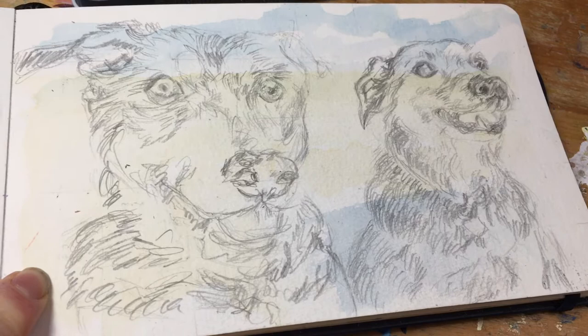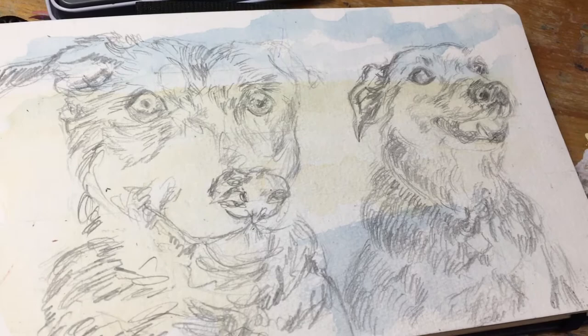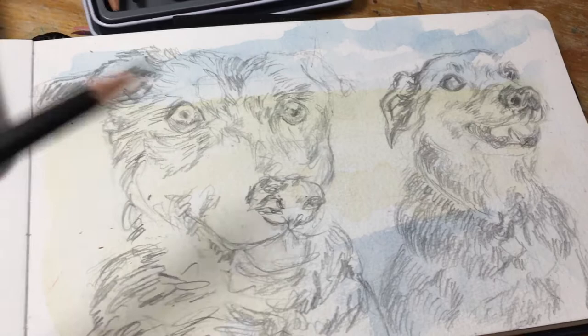A couple weeks ago I made another video of painting outside, and in that video I mentioned I had started a picture and then decided my proportions were off. So rather than waste the paper, I thought I would use the background and see how that works in this drawing. I'm just kind of doing a bunch of different things.